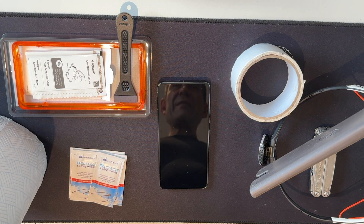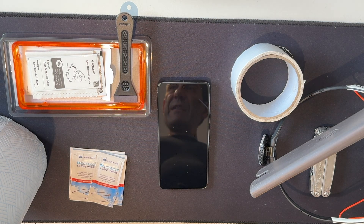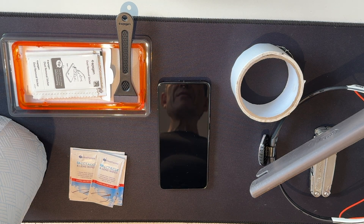Let us start with the table of implements. The key thing we're trying to get across is it's all about dust. Ideally you want to be in a room without any distractions and with the minimum of dust.